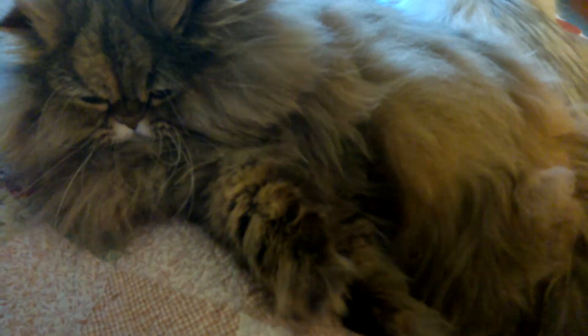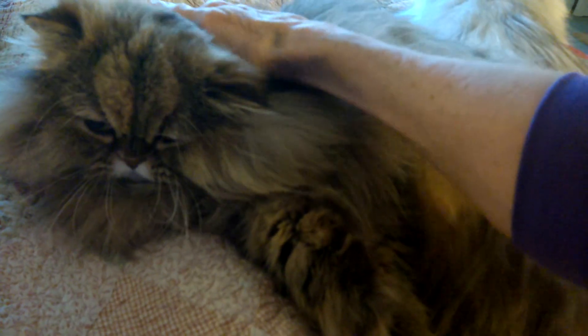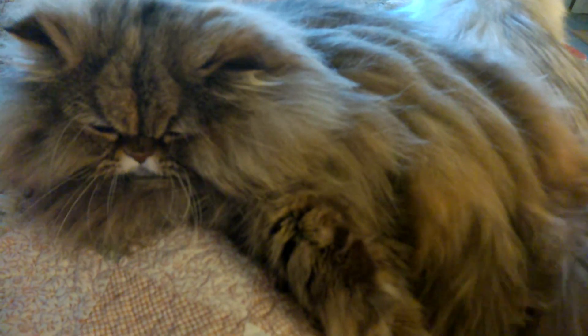One tiny little pat on the head. Okay, that's better. Here we go.